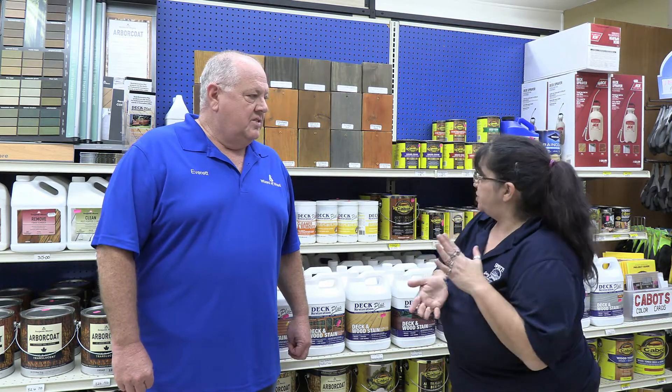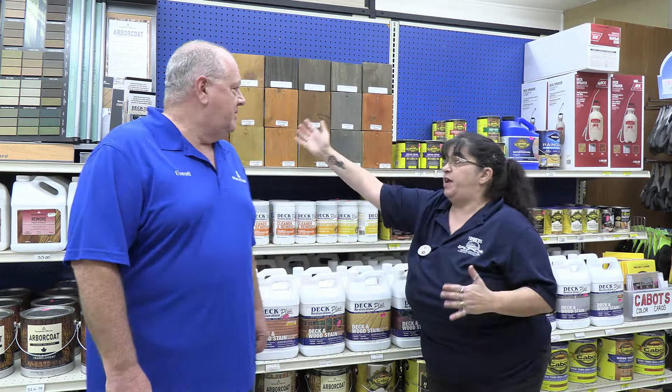Well, I love the products. Personally, I think they're really, really good. They hold up very well. It has a mold and mildew prohibitor in there. The colors are beautiful. As you can see, we have a vast amount of colors by them.